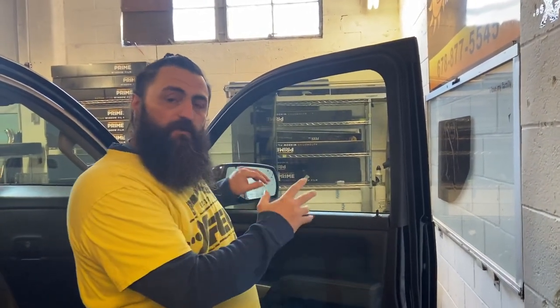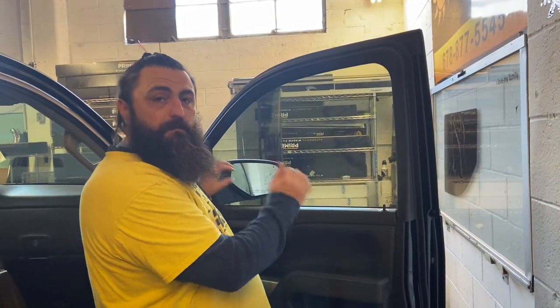Hey everybody, Rick with Window Film Revolution again. In this video, I'm going to show a detailed bottom load install — a detailed bottom load installation for those who are curious about it.